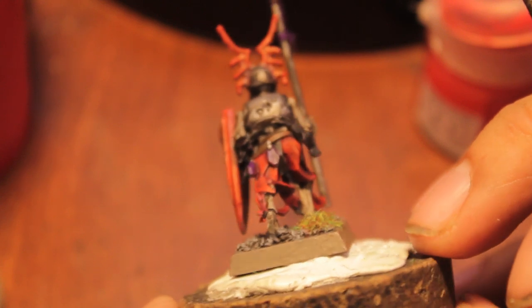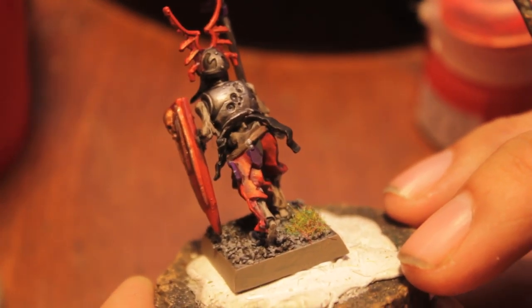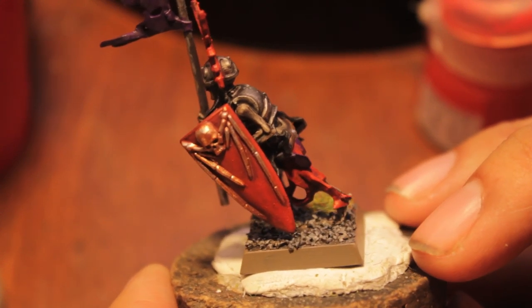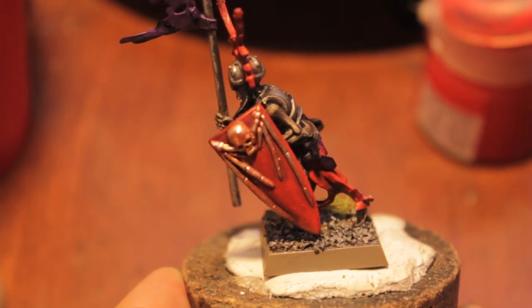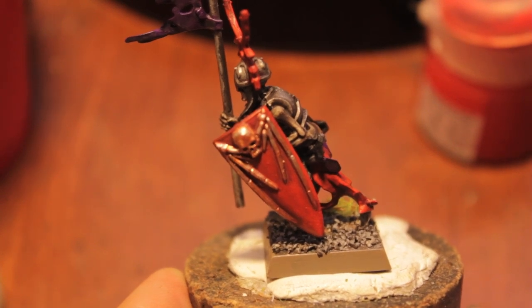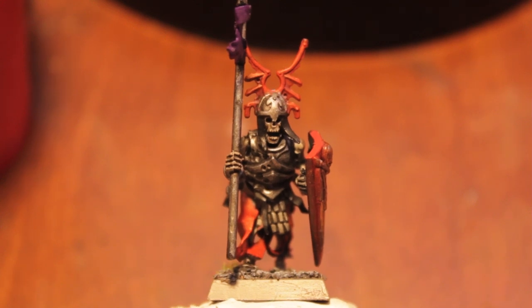The shield is the trickiest part because when you have the majority of a surface area painted one color, you want to make sure you're keeping a good eye on the rest of the model as to how much of the highlight color you apply. What I just did was I put a lot of the color right into the center but then feathered it out to even out where all that paint goes. If you're not comfortable doing that, wipe off the majority of your paint onto a napkin first.